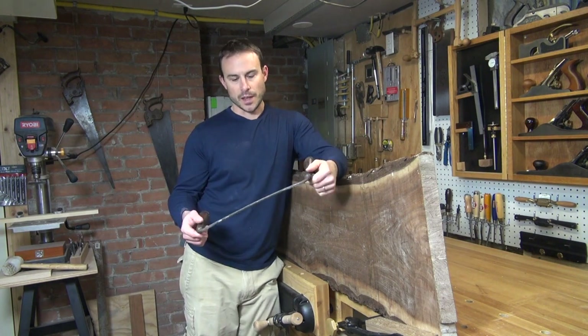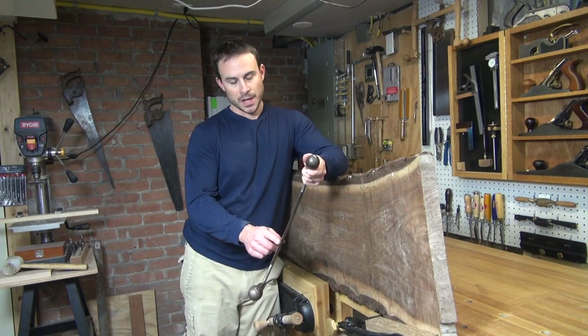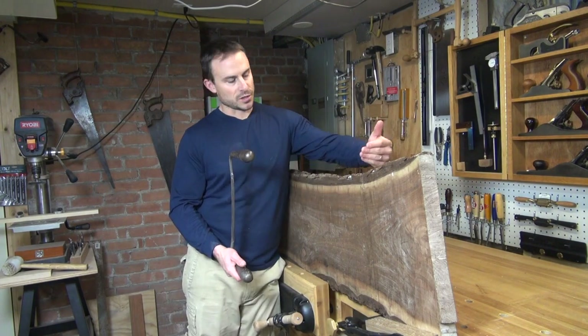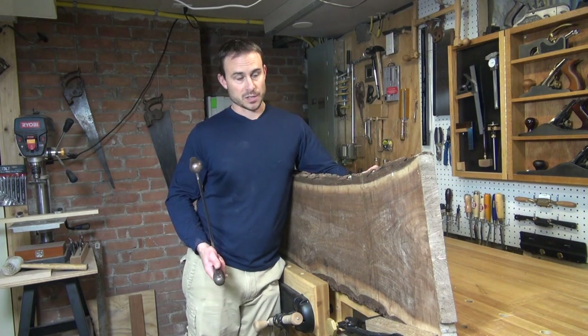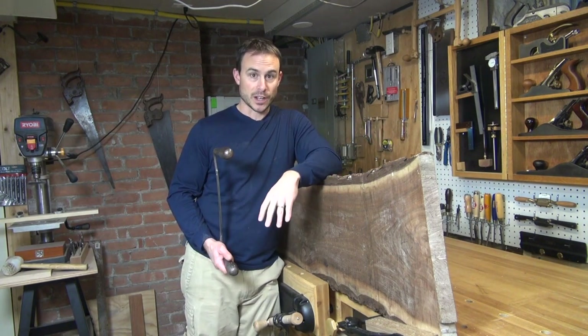I've gone and honed it so I've got a fairly good knife edge on there now, which should be more than sharp enough to remove the bark. The tricky part will be determining which direction to pull the knife and how much bark I can take off at a time. I've never really done this process before, especially with this much bark, so this is going to be me learning as I go.